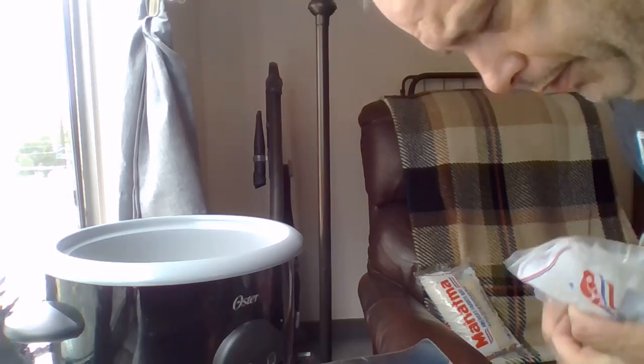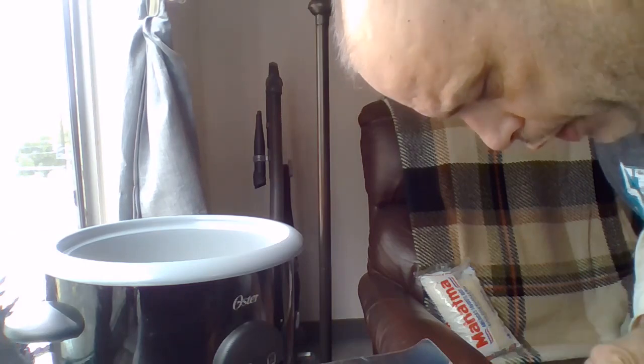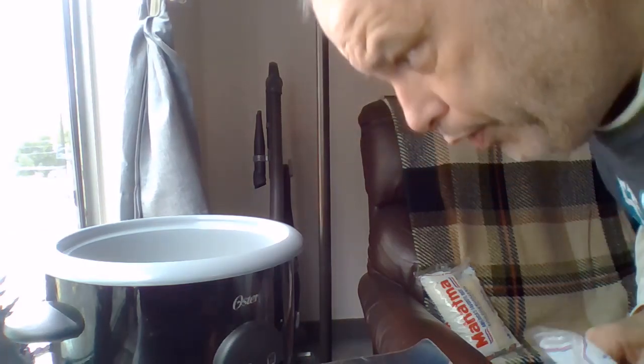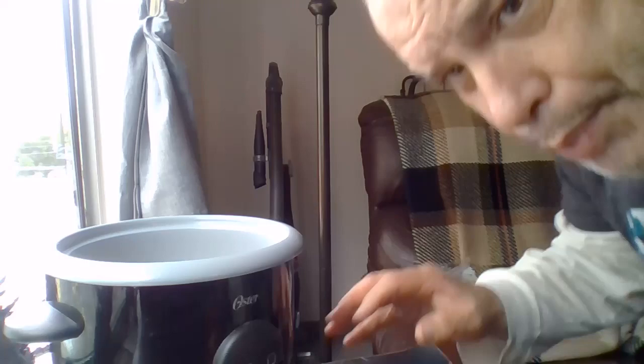Fill it up with water and add a little bit of vegetable oil. I'll pause it and come back in just a minute.